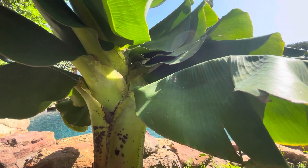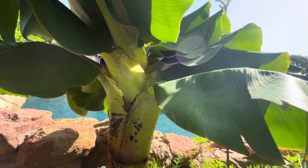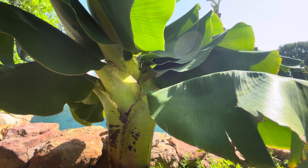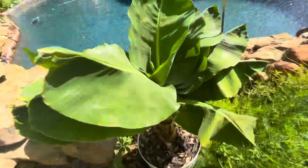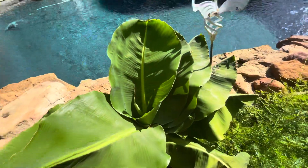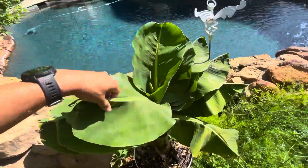I've never seen one of these flower before. I've heard of them flowering, but very rarely. There's not very many forums on these types of bananas flowering — either because they're rare to flower, or they die before they flower, or there's just a lot of other factors that could lead to them not flowering. Some people have these and then they go into winter, and then they don't take care of them properly and they die before winter.